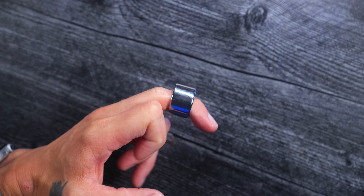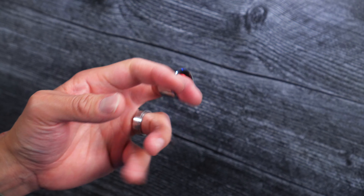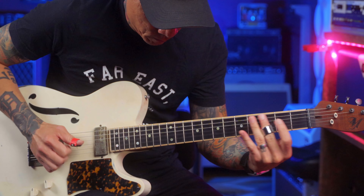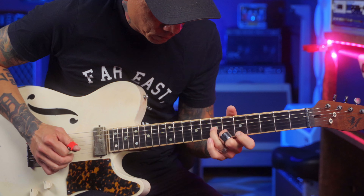The new slide ring is made of tungsten, which is more dense than steel and as hard as a diamond. It has great sustain and feels amazing on the strings. The extra density makes it feel like a full-size slide but in the body of a small ring, and they've also simplified the design to a traditional ring shape.